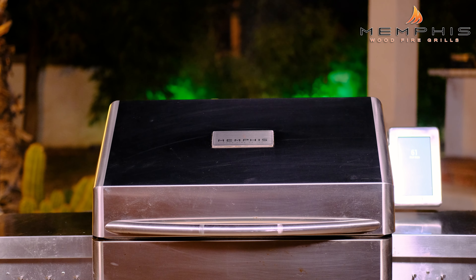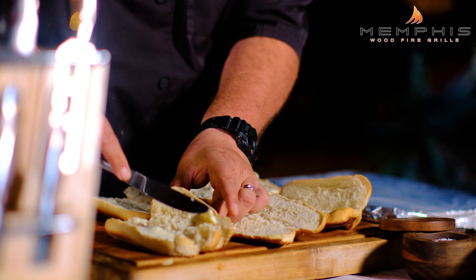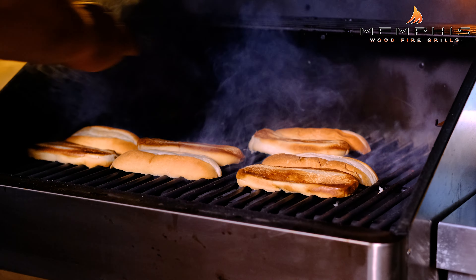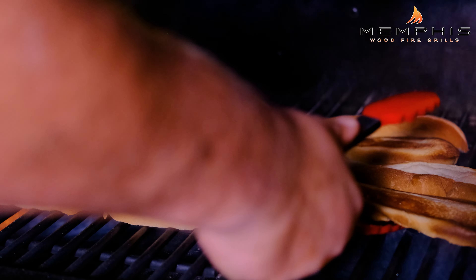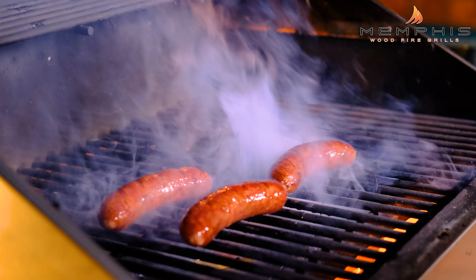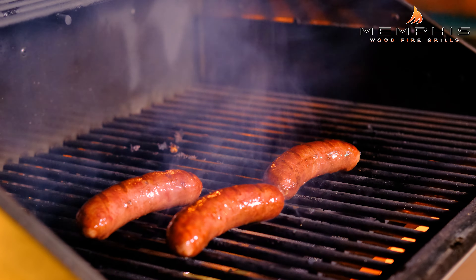Now we're going to increase the temperature on the Memphis Woodfire Grill to about 500 degrees. While we're waiting for the grill to get up to temperature, we're going to butter the cut side of our brat buns. We're going to place the brat buns butter side down and grill for about 30 seconds to a minute. When they have a nice char, remove them from the grill. Next, we want to grill the beer brats only for a couple of minutes, just to give them a good char.